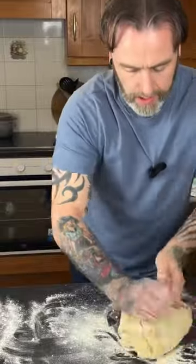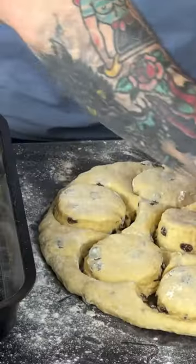So we're just going to work this now lightly. I'm going to transfer our scone onto it and it's going to give us that beautiful golden colour when they come out.